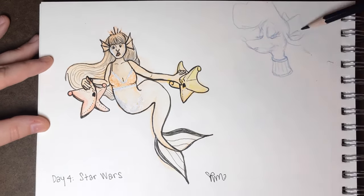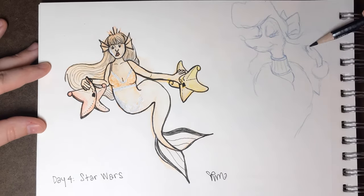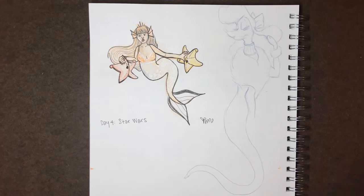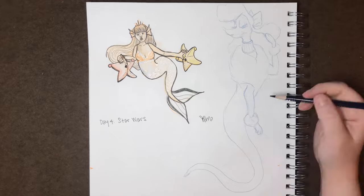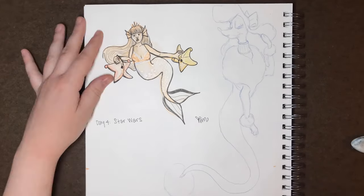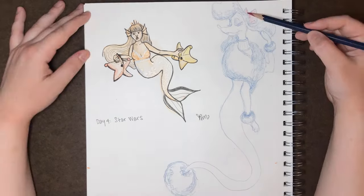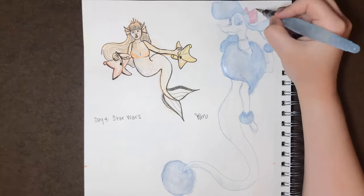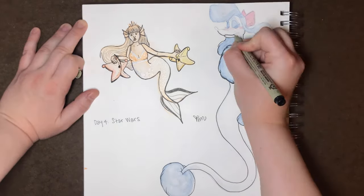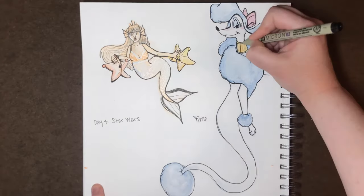Day 5's prompt is royalty, and I didn't want to do a stereotypical royal throne queen, so I basically took this as an excuse to draw Georgette from Oliver and Company because she is a queen. I really enjoyed having a closer look at her character design, and I'm kind of mad at myself that I hated her so much as a kid — because she basically slays and she knows it. But then again, that means the character design, voice, and attitude were all successful for the narrative of the movie, so good job Disney.